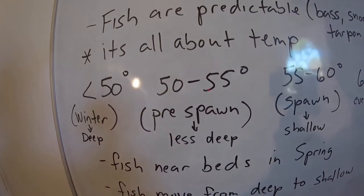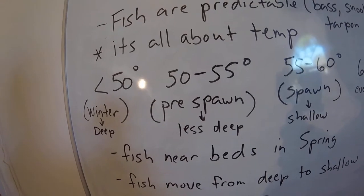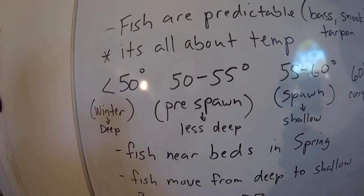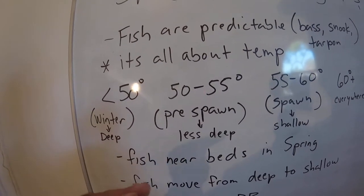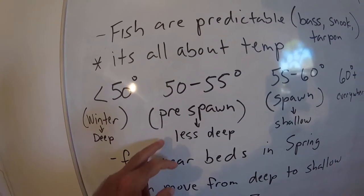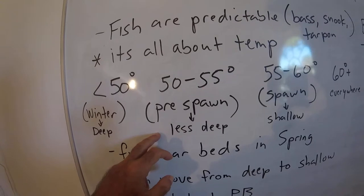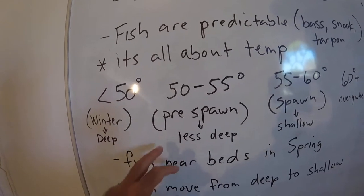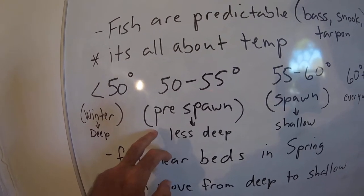Once the water heats up to 50 to 55 degrees, bass start their pre-spawn behavior. Pre-spawn means they move from deeper waters up toward the shallow places where they'll be bedding and spawning later. You find these fish moving from the deep to the shallow as areas of the lake or pond warm up. These fish are hungry — they've been barely eating all winter — so you'll find them in shallower water or near drop-offs, fattening up because they need energy for the spawn.